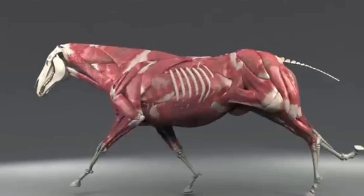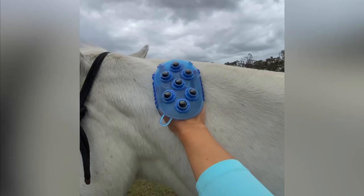Whether it be after competition, in training or during a spell, your horse's muscles play an important role in keeping your horse healthy and sound.